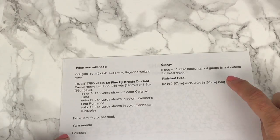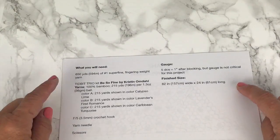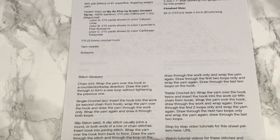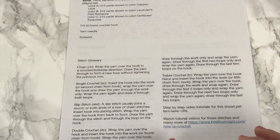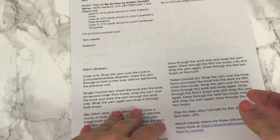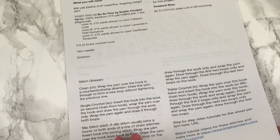And then the finished size. The finished size is based on blocking your shawl, which we'll get to at the end of this video series, and also based on using the same yarn. The next section is the stitch glossary, where it explains the definition and how to do each stitch used in the pattern. Please follow the link in your pattern and in this video so you can watch a video tutorial specific to each stitch. We'll be using a chain stitch, single crochet, slip stitch, double crochet, treble crochet — all done in video form with right hand, left hand, and slow motion tutorials.